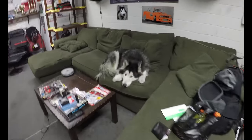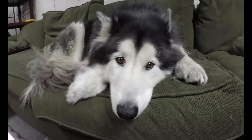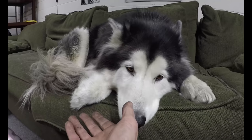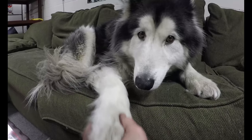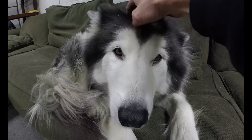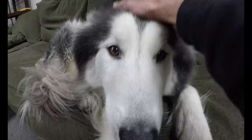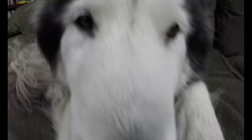How you doing, Gonzo? What are you doing? Give me a paw. Give me a paw. Good boy. I can't touch you — my hands are too dirty. I'll give you a quick pet. There you go. Good boy. Let's see a boop. No boop? Boop!